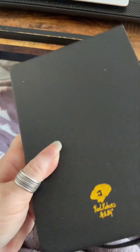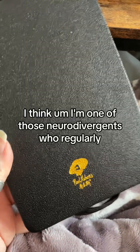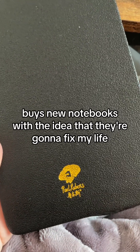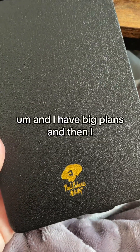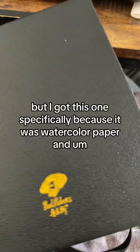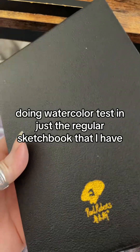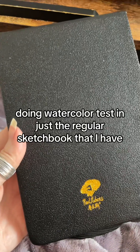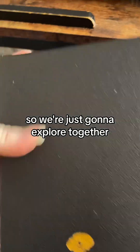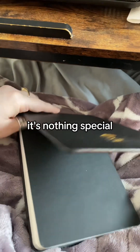I have this watercolor sketchbook that I got two or three years ago. I'm one of those neurodivergents who regularly buys new notebooks with the idea that they're going to fix my life — I have big plans and then I peter out. I got this one specifically because it was watercolor paper, because doing watercolor tests in my regular sketchbook was not working out for me. I haven't looked in this for a while, so we're just going to explore together.